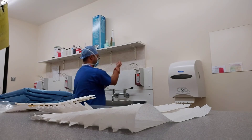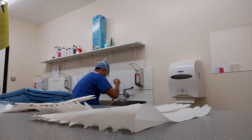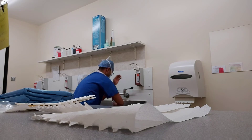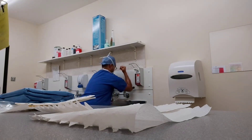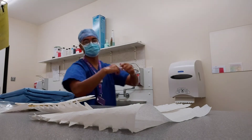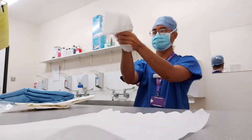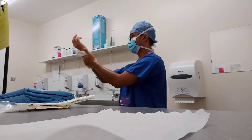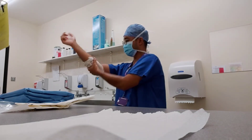Again, going down to your elbows. I would normally do this process roughly three to four times, including a nail brush. Now you can see here that I am still keeping my hands up. This is to ensure that water drips down past my elbows.